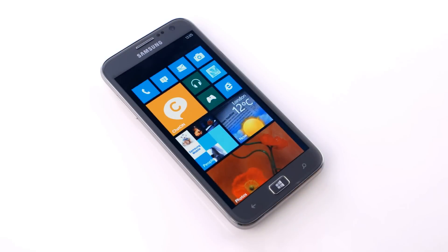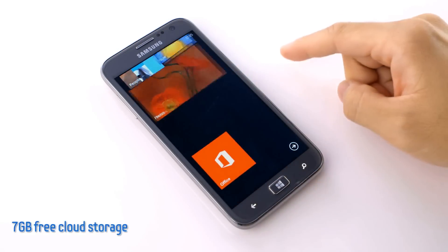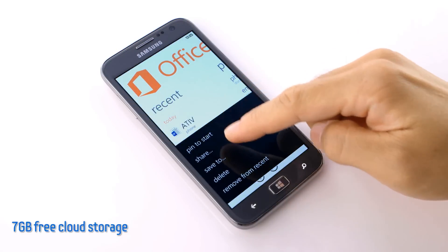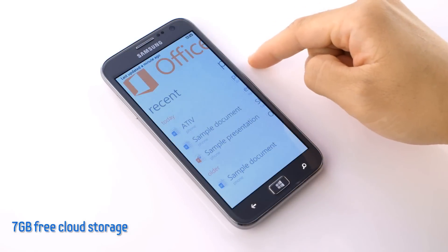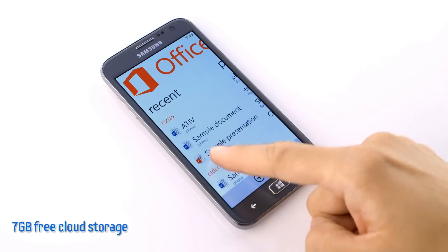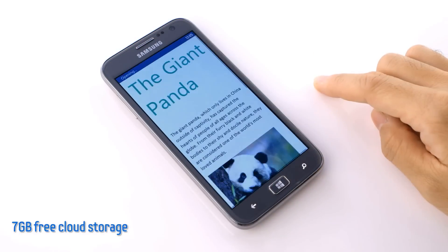When I save my files, not everything has to be stored directly on the phone itself. Users are entitled to 7GB of free storage with SkyDrive. All I need to do is click Save To, and select SkyDrive. Let's check the SkyDrive to see my saved file. There it is. And with one click, I can open it right back up and resume my work.